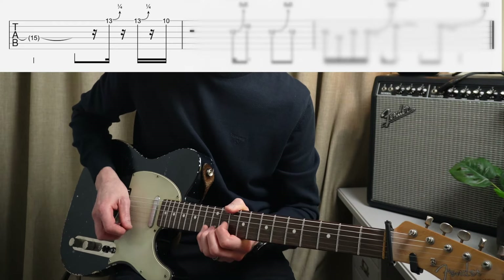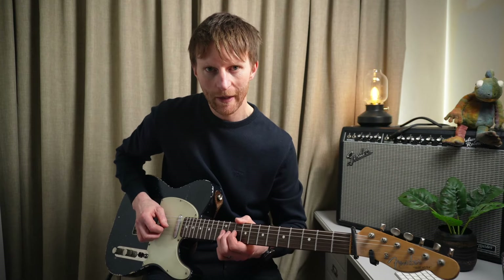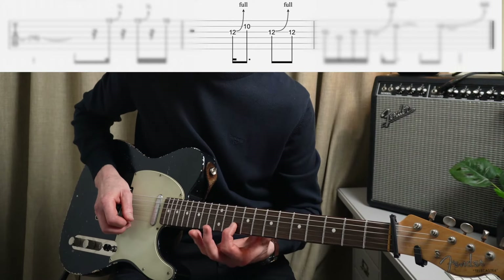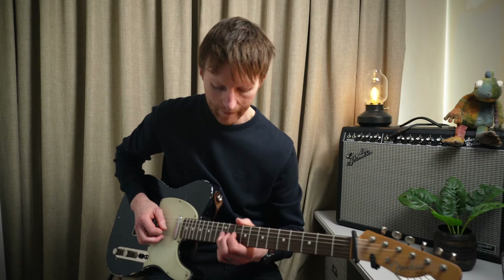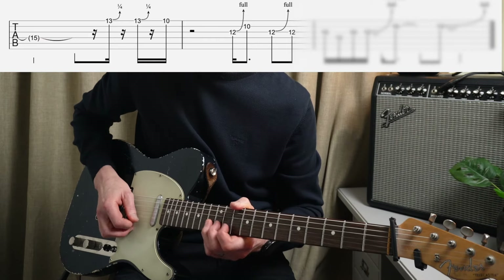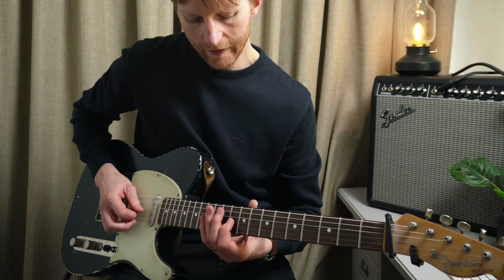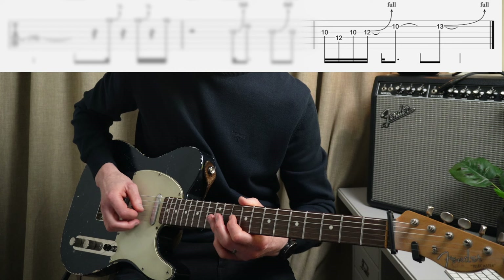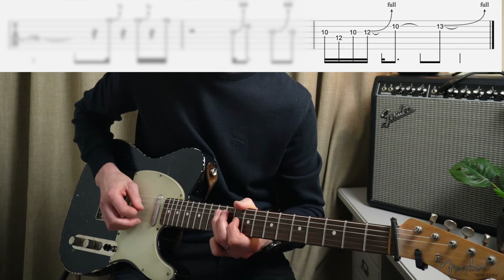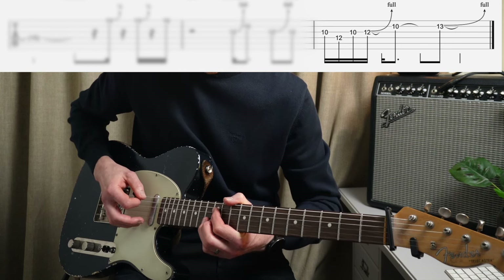So the thirteenth fret of the high E, two bends and then the tenth fret. Then with the G string, we bend the twelfth fret up a tone, then we play the tenth fret of the B, then we bend again and back to the twelfth. And then the last little phrase: ten, twelve, ten - so that's G, D, G. Then we bend, then the tenth fret of the B, and then finally we finish on the thirteenth fret, bend up.